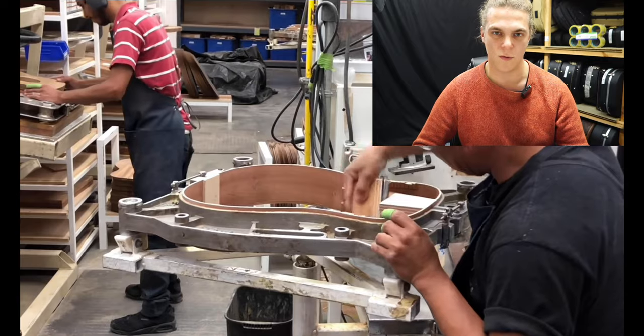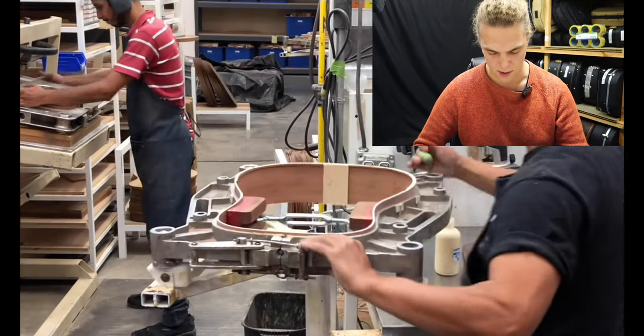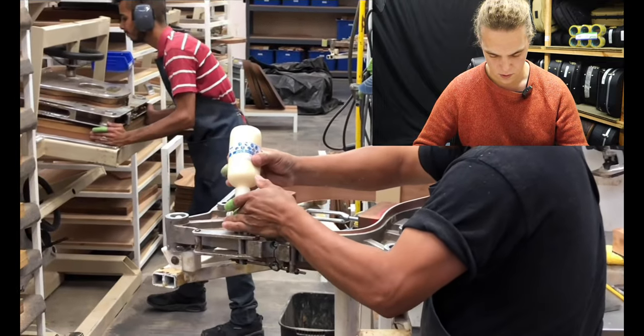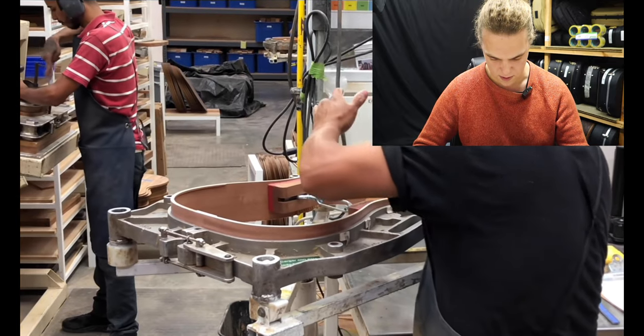There's not going to be much structural rigidity on that top and back set. You've got to work quickly — how are you going to get your clamp out?